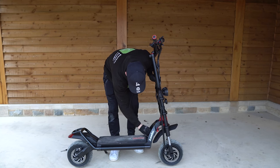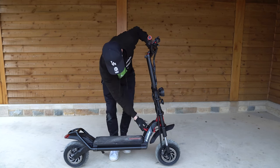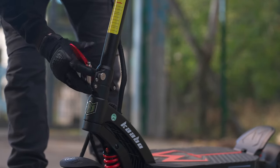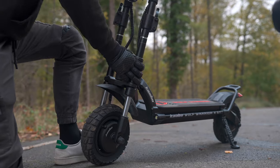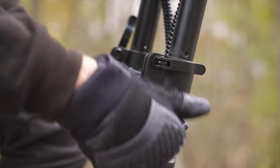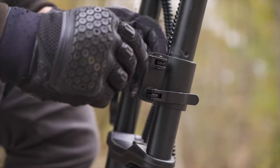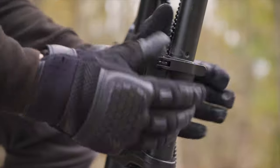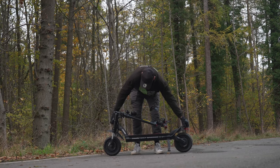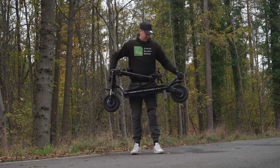Although the folding mechanism is easier than the original Wolf Warrior, it's still not convenient. Compared to the Mantis King GT's superior claw-like lever that pulls the stem and neck together in one easy swoop, the Wolf's dual collar clamp integration is clunky and awkward. To lock the stem you must tighten each collar clamp by twisting and pushing levers shut — as you tighten one, the other loosens, requiring repeated attempts. Once folded, the stem doesn't lock down to the deck, making carrying the scooter troublesome with little room to grip.